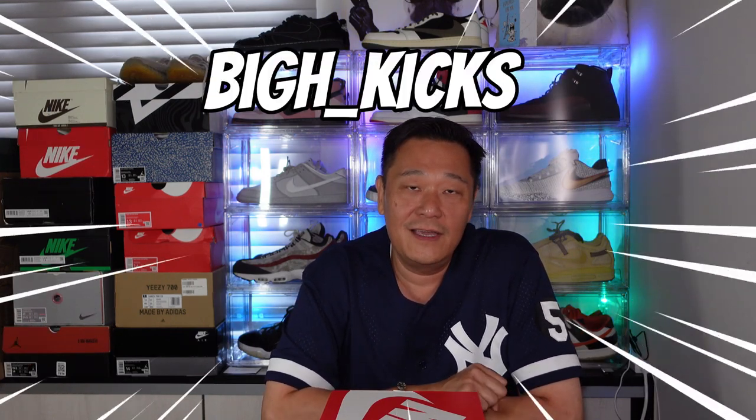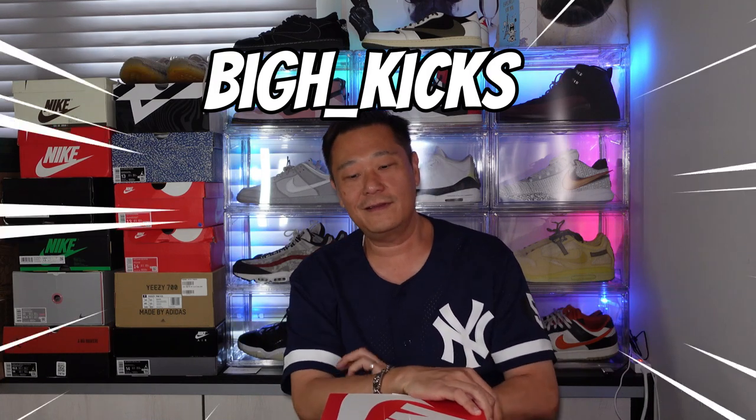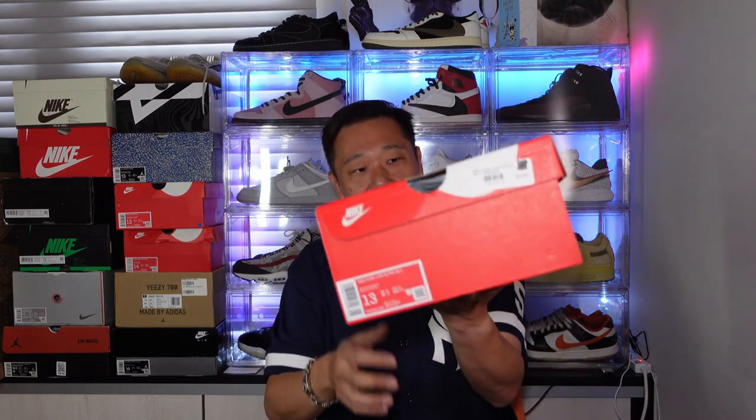Hey, what's up guys, welcome back to my channel Big H Kicks. Got more shoes coming to unbox — let's do one today. This one I picked up from Undefeated, the Glendale store, while I was back on my trip. These bad boys right here — it's called a Sequoia.